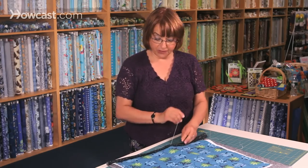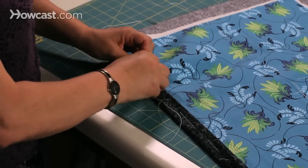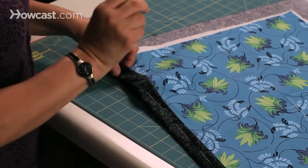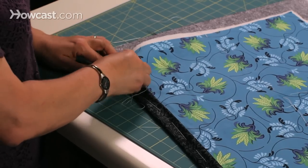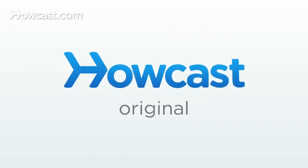This way, if your hand quilting project takes a year or two, it's just fine. It won't matter at all — it'll stay together just perfectly. After you get it done, you're ready to start hand quilting. Well done!